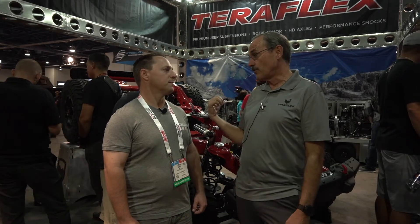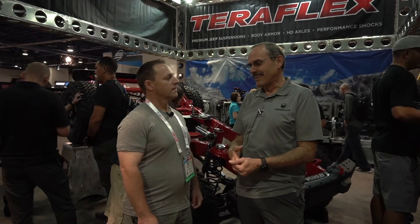We have a lot of different products. We started out with a coil spring lift for a TJ way back in the day, and then it's just built up. We have axles, suspension, brakes, and now the new Falcon shock line. We're building Jeep-specific shocks for Jeeps, trucks, everything up and down the line.